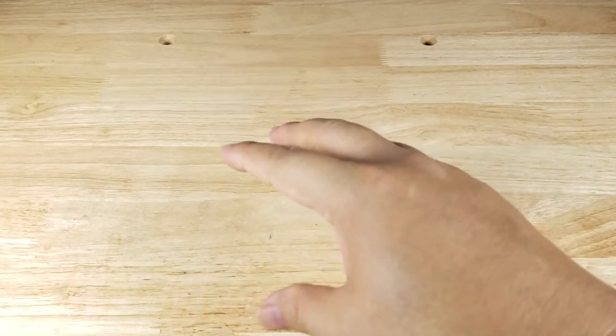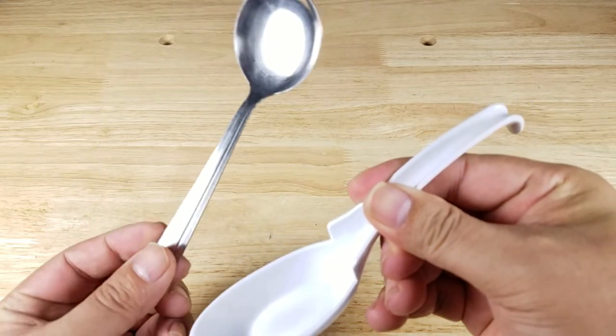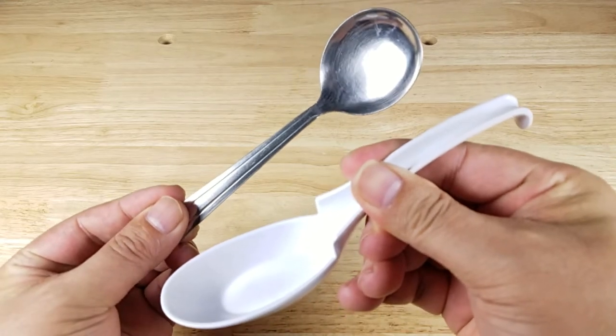Welcome back everybody, thank you for watching another video. Today I want to share with you why I believe that this specific ramen spoon is 10 times better than your standard soup spoon. Let's have a look.